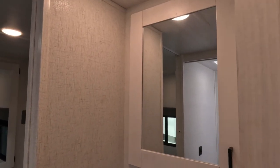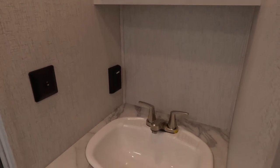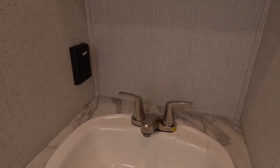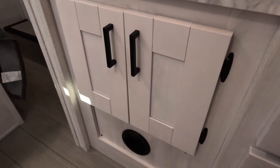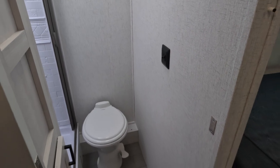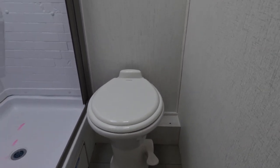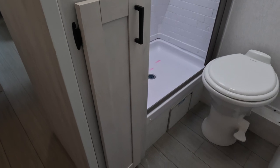The bathroom is a split bathroom — the sink and vanity are outside in the hallway, in between the kitchen and the bedroom. There's a porcelain sink with storage underneath. Across from that is the toilet area and the shower, plus some cabinet storage in the bathroom area.